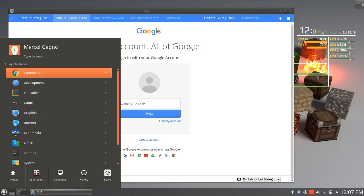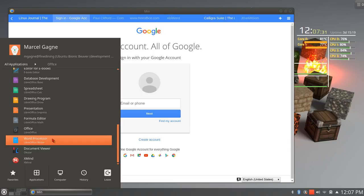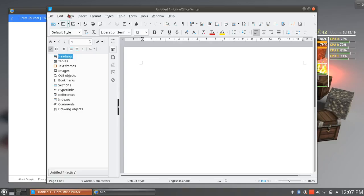The one that you probably have with your Linux system — and by the way, it's available for Windows as well — is this one here. If I go to Office, let's just go to word processor: the Office Writer. This is the biggie. This is the one that's often touted as the replacement for Microsoft Office. So if you want a full-featured office suite that isn't going to cost you anything, this is it.